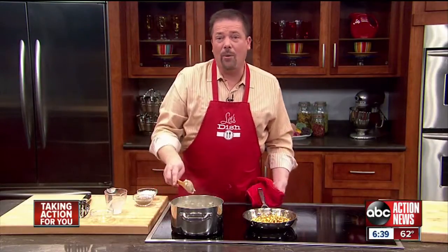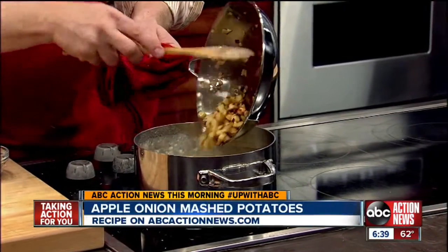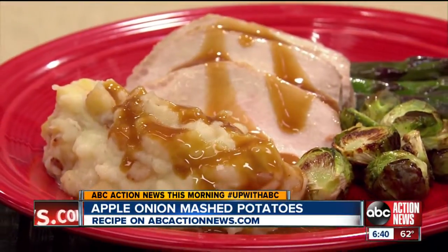Those look beautiful. Then all we have to do to finish it — there we have our apples and onions, nicely sautéed, beautiful color. They go into those mashed potatoes. And I love to serve this alongside some roasted pork. There's just something about this recipe that's very comforting.